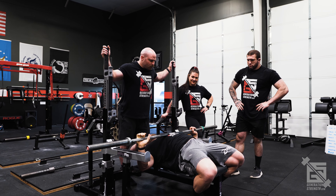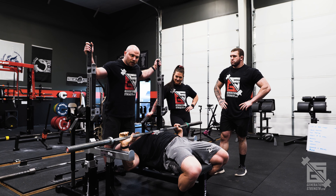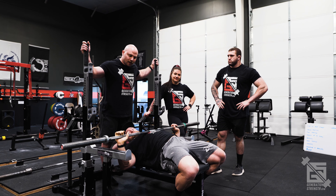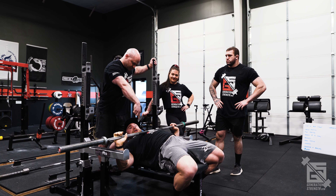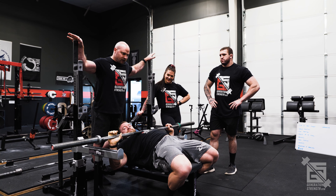All right, thanks for coming back. We're all warmed up, mobilized, and stabilized for bench. Now we're going to go over the setup for the bench press. Same crew as always: Brian Kane, Anderson Lee, Amber Dodd. Good crew — stick with us and we'll show you a thing or two.